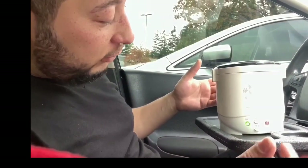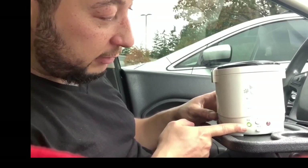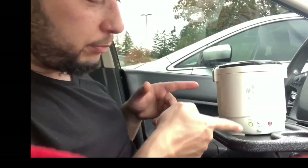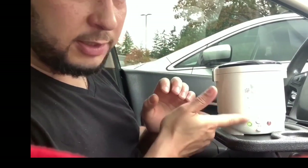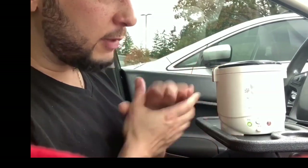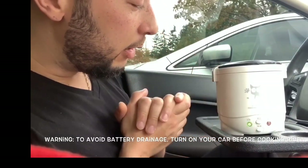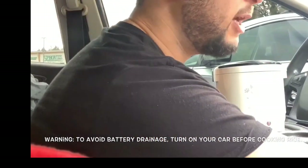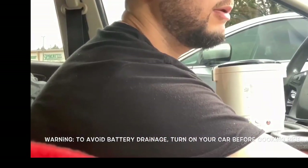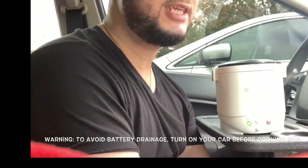As soon as you plug it in you'll see a green light, which means it's on standby waiting for you to press the big button. Before you hit that button, turn your car on first — I had to learn the hard way. My battery actually died.